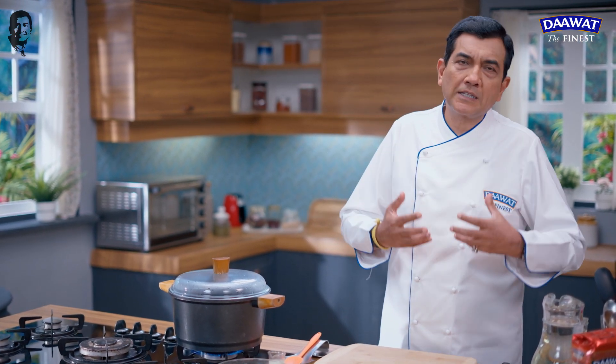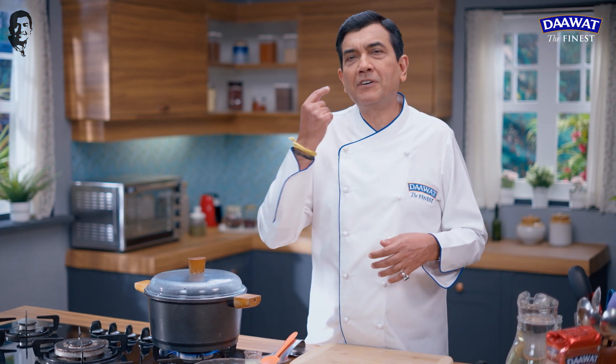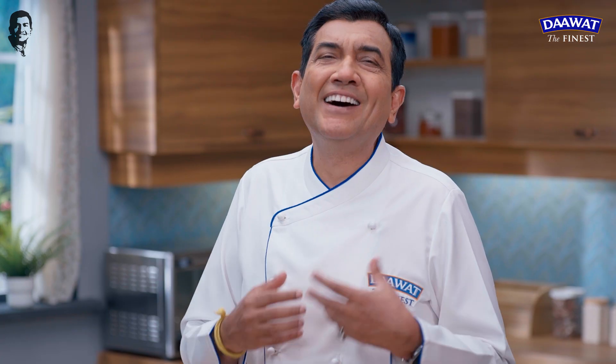Hello and welcome. I am Chef Sanjeev Kapoor. When you eat something, you feel like it will make you fat. But it doesn't always happen. Because when it is made properly for the first time, it can turn out perfectly.